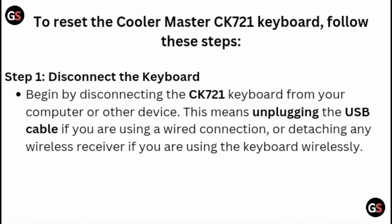Step 1: Disconnect the keyboard. Begin by disconnecting the CK721 keyboard from your computer or other device. This means unplugging the USB cable if you are using a wired connection, or detaching any wireless receiver if you are using the keyboard wirelessly.